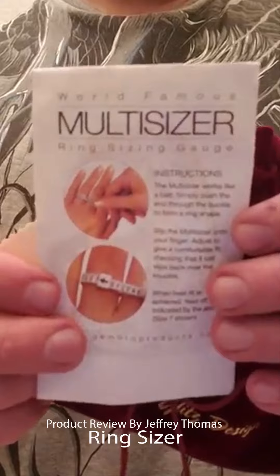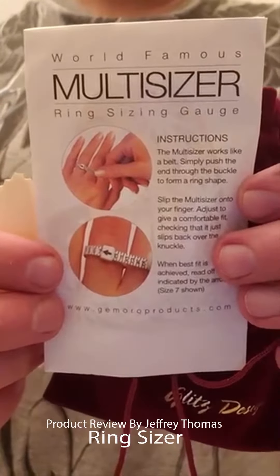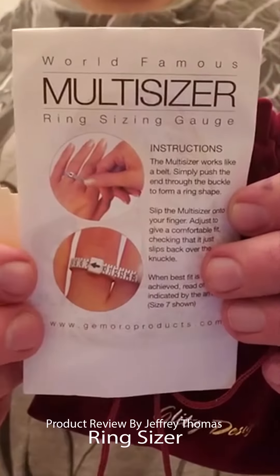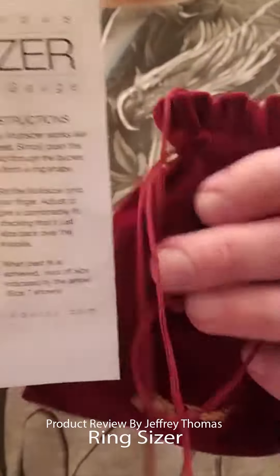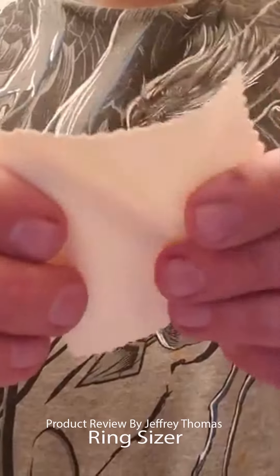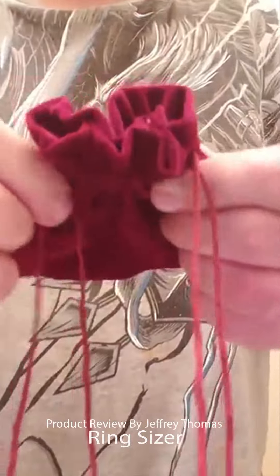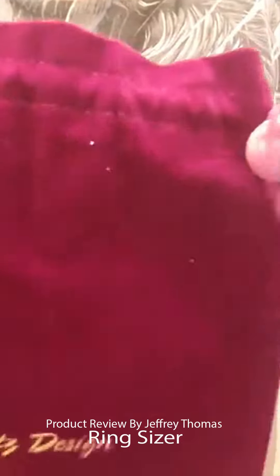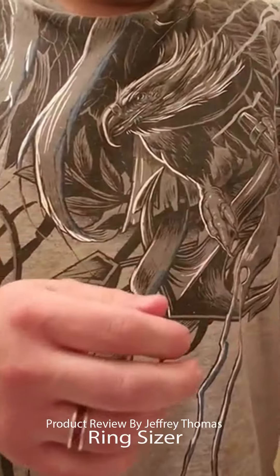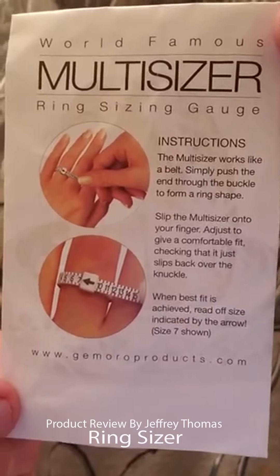Today I have for you a ring sizer for review. This is a great little device if you're trying to find the size of a ring, maybe for a gift or for a secondary finger that you're not usually using. You get three items: a cleaner that's very very soft, a nice drawstring pouch which keeps the ring sizer in when you're not using it, and the ring sizer itself.